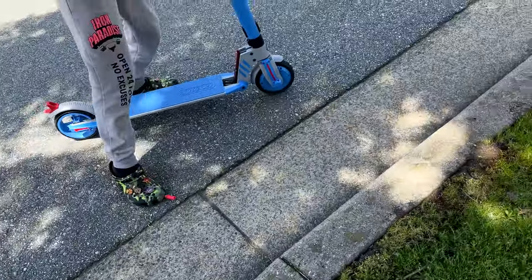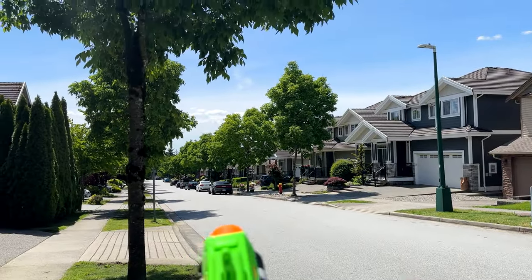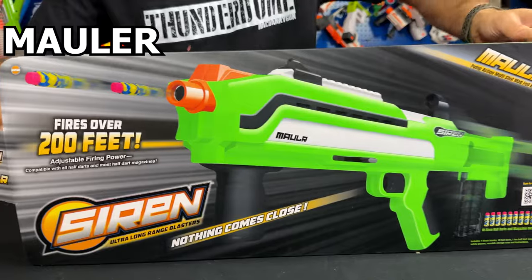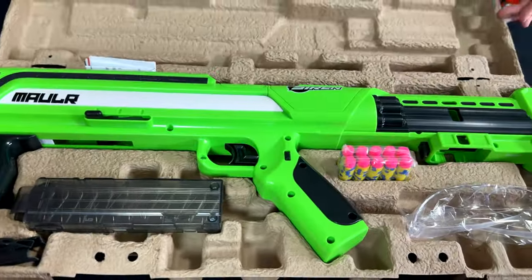The Siren dart wins — it went further. And look where the house is — all the way down there where my car is. That's pretty good. Now let's unbox the next blaster.